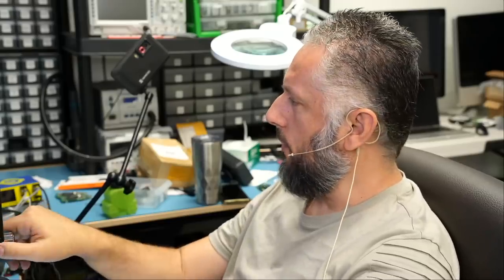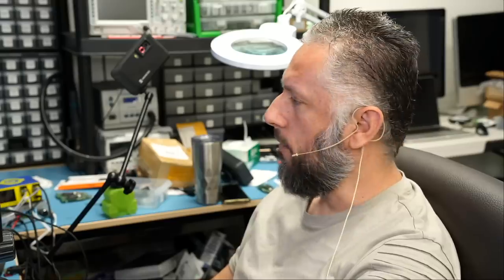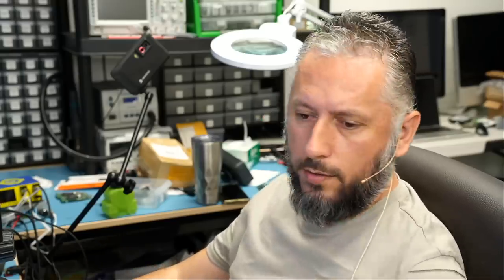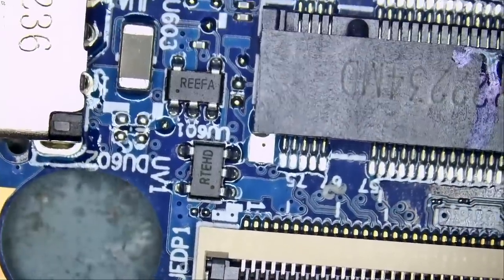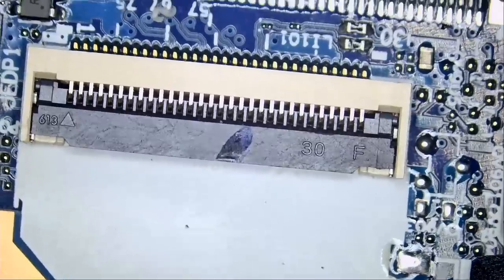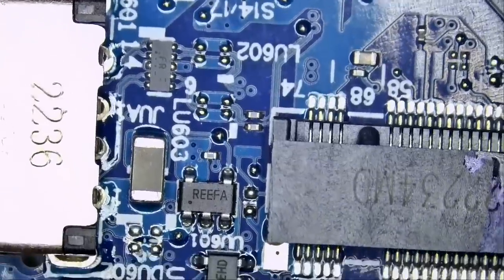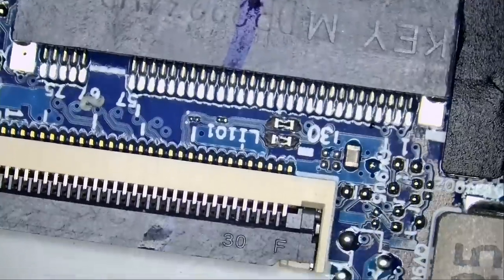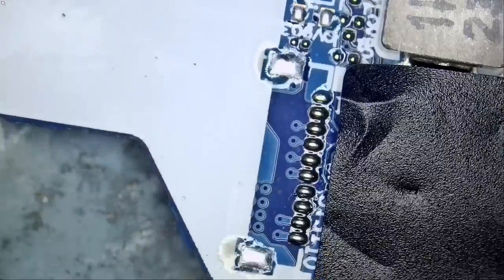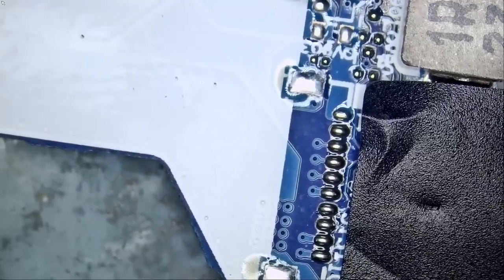I want to see if we have any issues there. I worked on a Razer laptop two days ago where we had the same problem — we had a blown backlight circuit. Looking here where the screen plugs in, I do not see anything obvious, nothing stands out as being faulty. I do not see any fuses here, no burned capacitors.